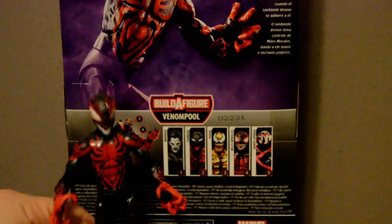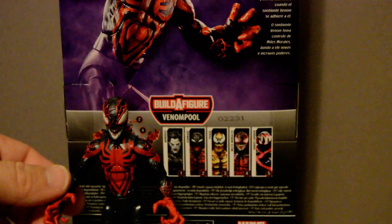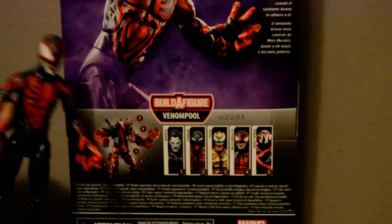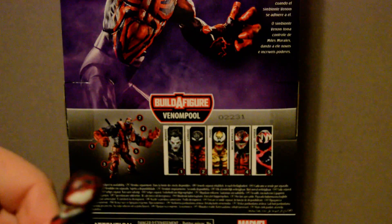But all in all, if you're buying this and you're not buying the rest, you're really only getting a figure with no extra parts or accessories, which is a major downside. So if you can find this one cheap or you're trying to build the whole set, go for it. Otherwise, look for a price drop — that's your best bet.